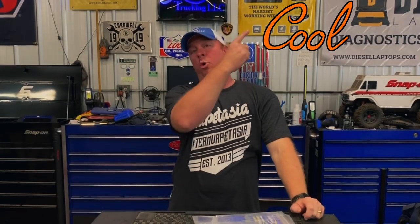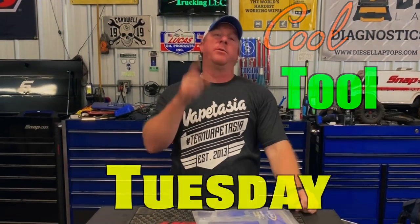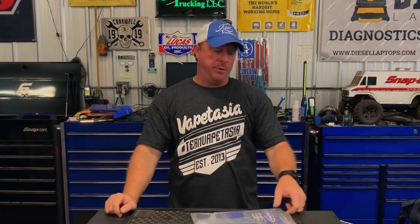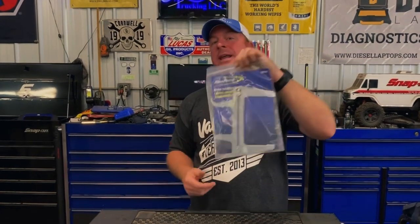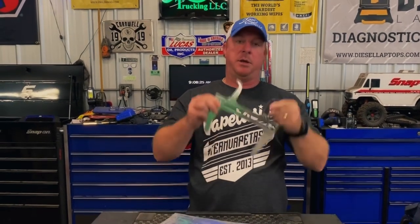What's up guys? This week on Cool Tool Tuesday, we have a pretty cool tool I want to share with you guys. It's made by Bluepoint — it's the brake resetting gauge. I'll show you what it's all about and how it's going to save you guys a lot of time doing drum brakes.